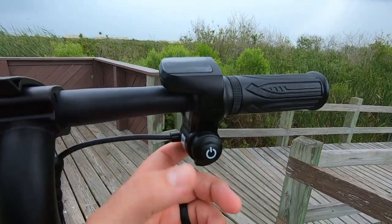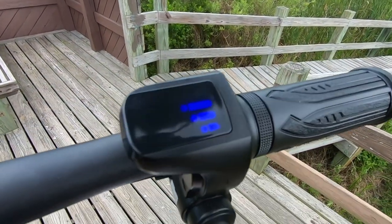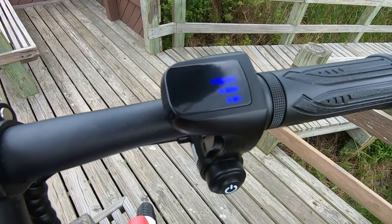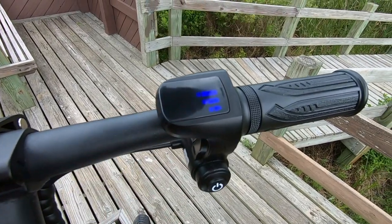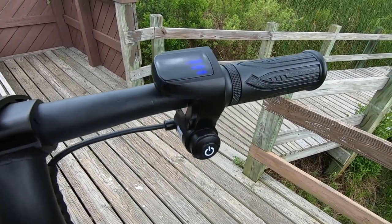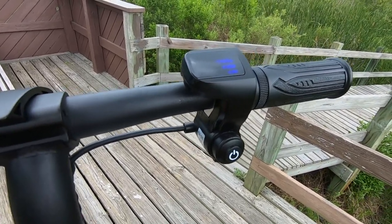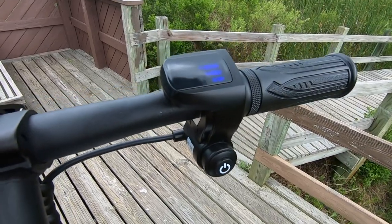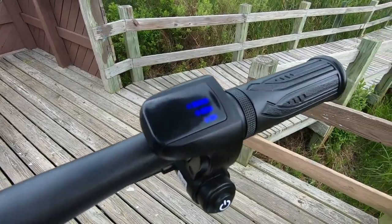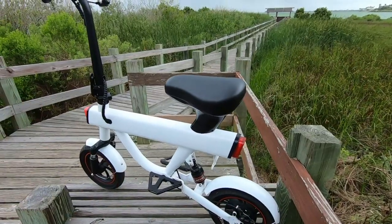Back over here we have the on/off switch — just clicks on and off. Click it on and that lights up the display. The display is pretty simple, just showing the battery level remaining. That's probably all you really need on this thing — streamlined, simple design.